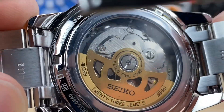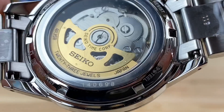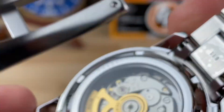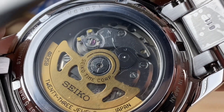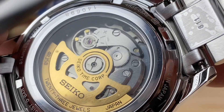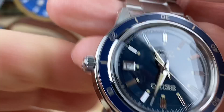On the dial you have the anti-magnetism logo, and it's made in Japan with Seiko water resistance at 5 bar — only 50 meters. It has a push-pull crown, not screw-down. Through the caseback you can see the gold tone rotor on the 4R35, 23 jewels, beating at 21,600 vibrations per hour. There's a protective coating sticker on the back since this is a brand new watch, so the view is a little muted, but you can still see all the gears and the moving parts.